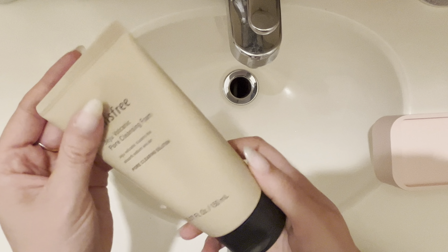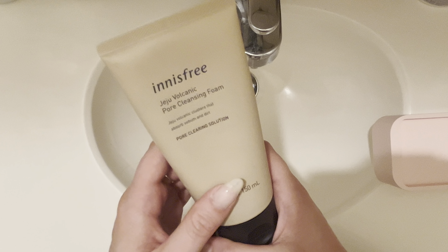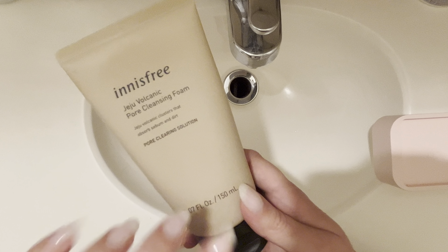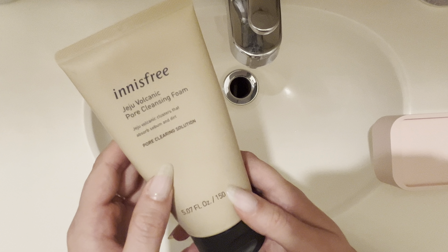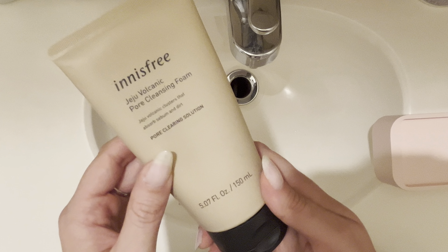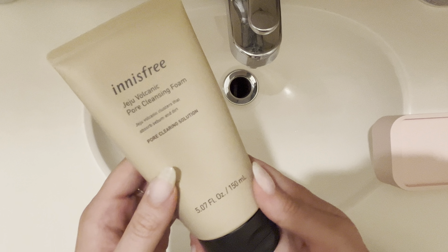I definitely feel like I get that nice super deep clean when I use this product. I mainly use it in the shower and this is not an everyday product for me. I use it probably two to three times a week, or on a day when I've worn a lot of makeup, just to get that super deep clean.